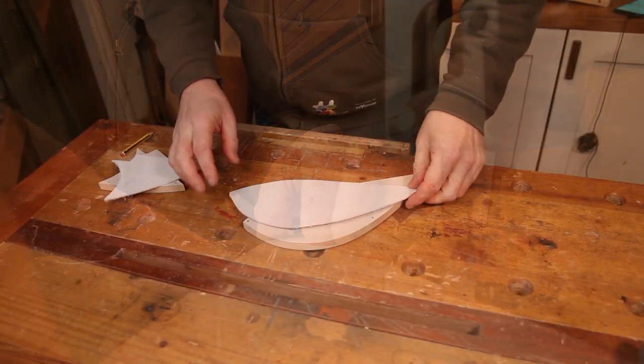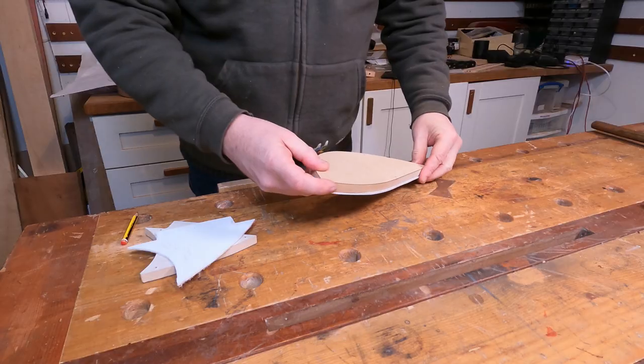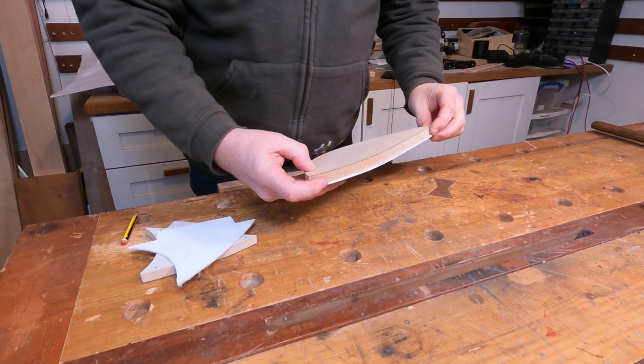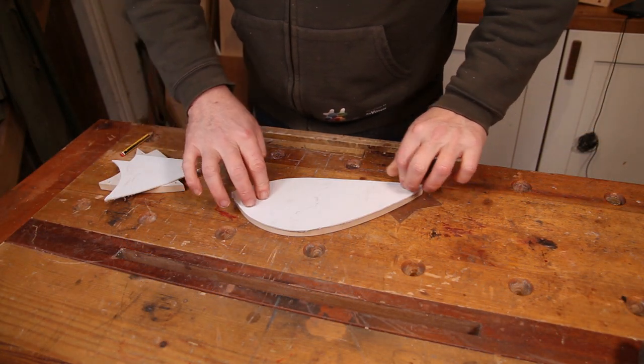Those two are now roughed out. Next up it's simply a case of attaching these to the template and running the router around to get the exact shape that we want.